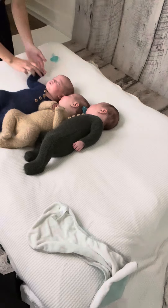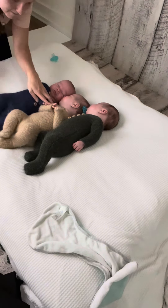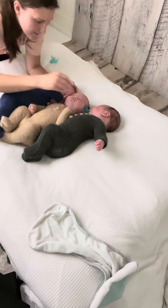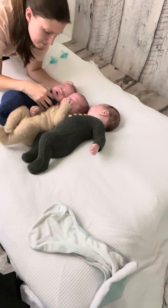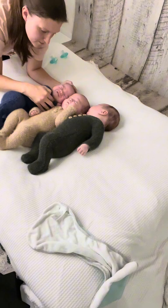They ate right before we started the session. Mom fed one, I fed one, and Grandma fed one. While we were in that feeding process, I'm just so amazed at how Mom is conquering all the things. She's got such a great village around her, and not only does she have a great village, but she also has a two-year-old little one that is so willing to help.